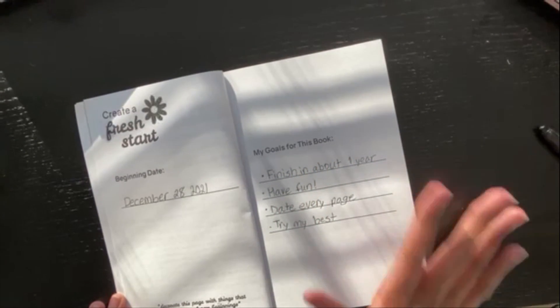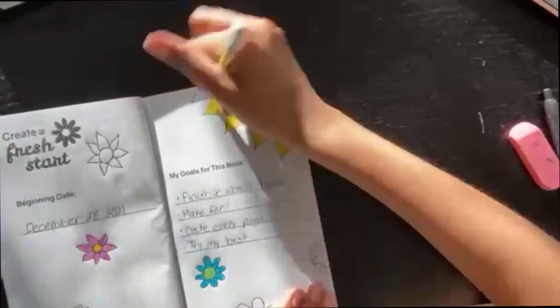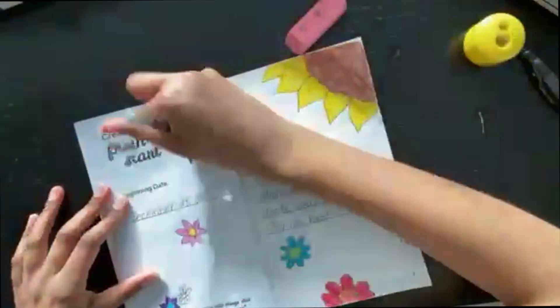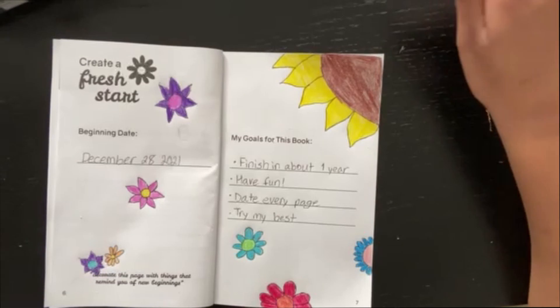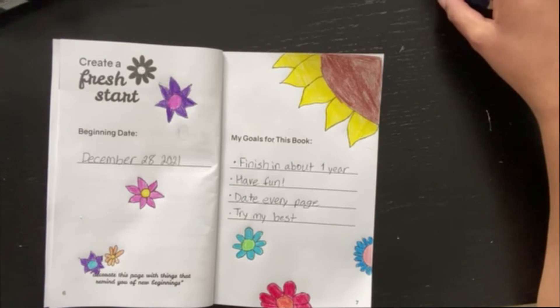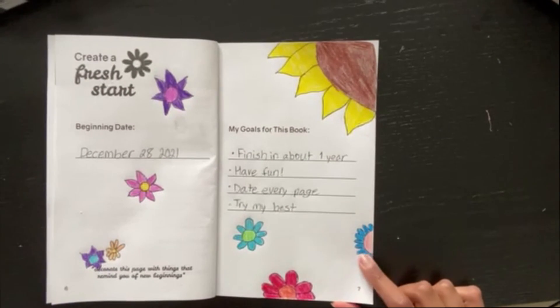Now I'm gonna decorate this page. I just wanted to do something really simple, so I did flowers — because flowers remind you of a fresh start, like a seed. I'm doing just a few, not a lot, because I don't want it to be too crazy, especially in the beginning. I did a giant sunflower in the corner and just colored it in. The page already has the date so I don't need to write it. It's really simple but I don't want to do something super complicated right at the beginning.